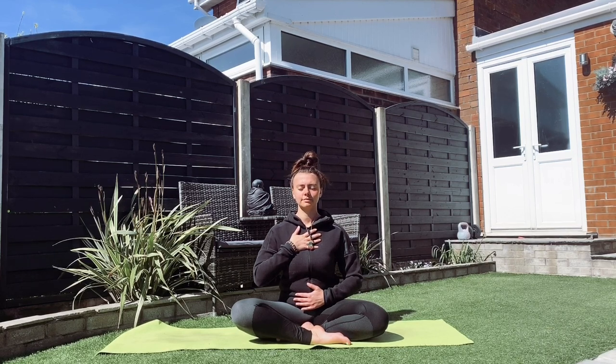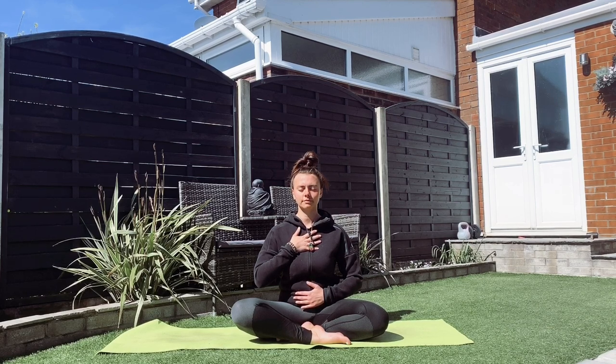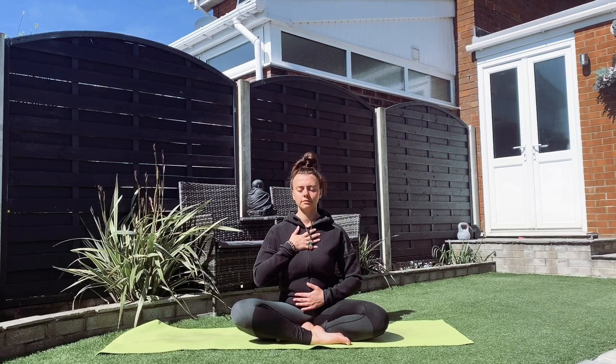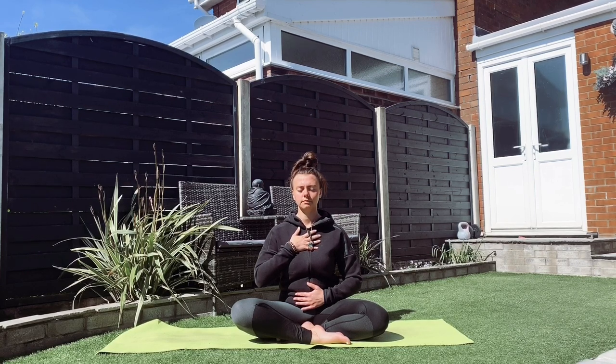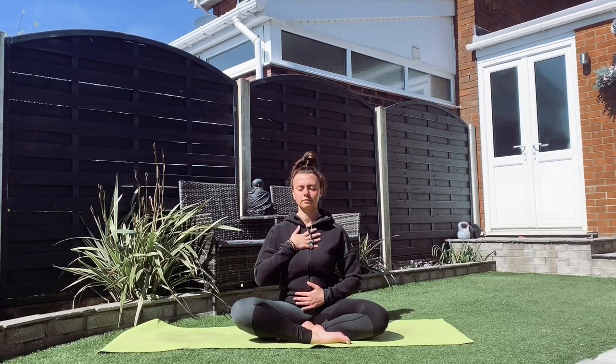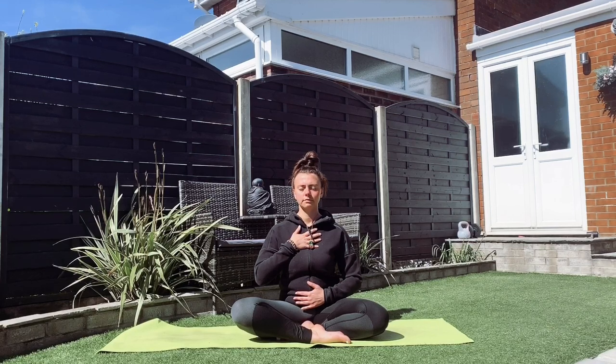Just to recap: we inhale for the count of four, we pause for the count of four, we exhale for the count of four, and then again we pause for the count of four. Just do a few of these in your own time at your own breath, as our counts are going to be slightly different. Feel free to pause the video if you'd like to stay a little bit longer.